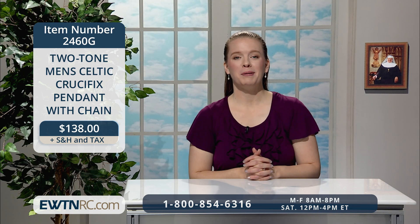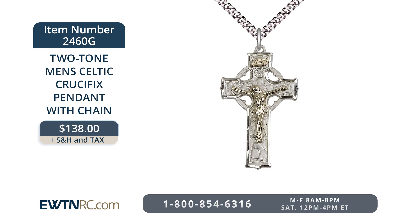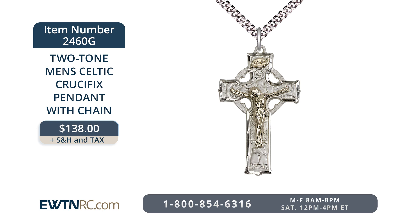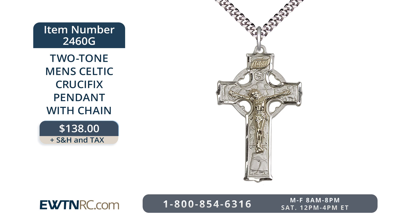Last, we have a two-tone men's Celtic crucifix pendant with chain that would be perfect for any man. There is an Irish legend that tells how St. Patrick created the first Celtic cross by incorporating a circle over the Latin cross — the circle being the symbol of eternity and the endlessness of God's love. This beautiful cross features several biblical images: across the beam from left to right are David and the harp, the last judgment, and Daniel and the lions. On the vertical beam from top to bottom are the Irish faith symbol, St. Paul and St. Timothy, and Jacob wrestling with an angel. The sterling silver Celtic crucifix with gold-filled corpus measures seven-eighths of an inch wide by one and a half inches high, and comes on a 24-inch endless rhodium-heavy curb chain. The two-tone men's Celtic crucifix pendant with chain is item number 2460G for $138.